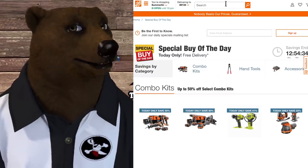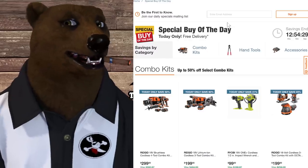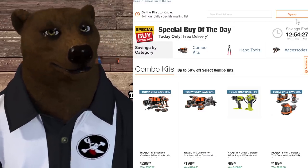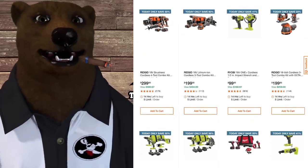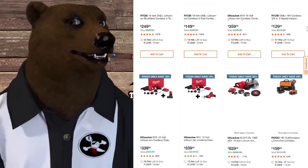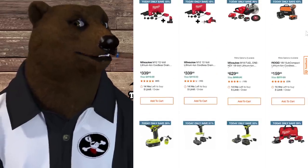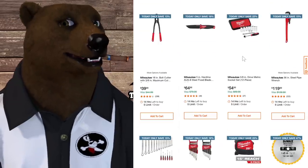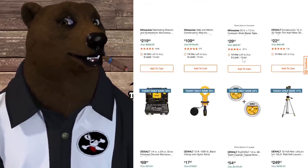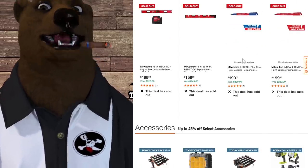More deals of the day at Home Depot — I'll scroll through these quickly; pause the video if something jumps out at you. They've got Ridgid, Ryobi, Milwaukee, and hand tools including DeWalt. It's always nice to see them running deals of the day on a Monday.